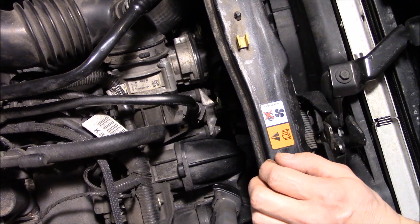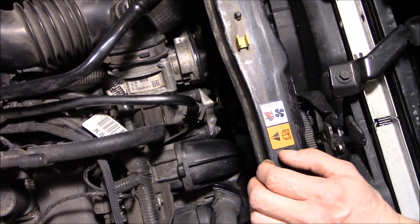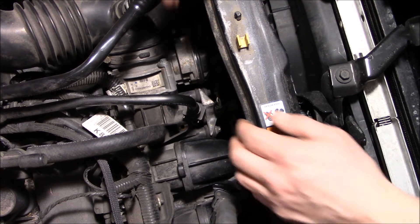This happens to be a check engine code, a P144A on a Ford. It is for the EVAP system — specifically the purge valve.